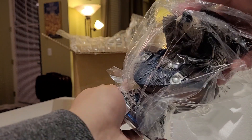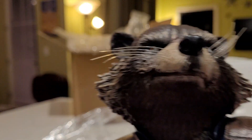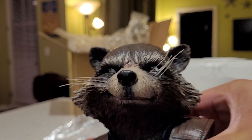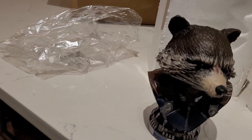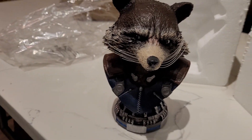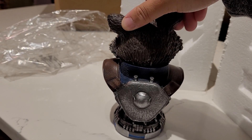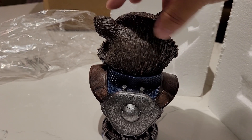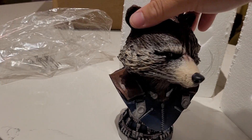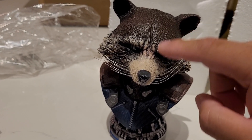He is gorgeous, look at him. Even the whiskers — look at the whiskers. This guy is mischievous as all heck. He is beautiful. Do a quick 360 degree turn here. Even all the detail in the fur. Looks pretty much like he did in the movie. Can't stop playing with the whiskers.